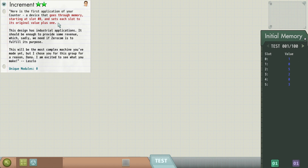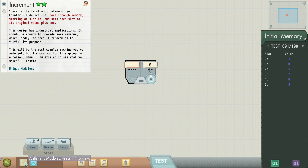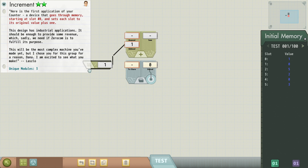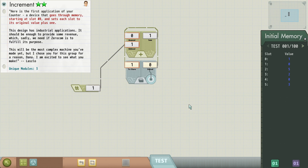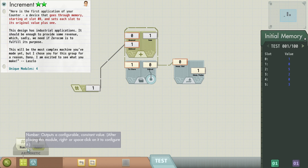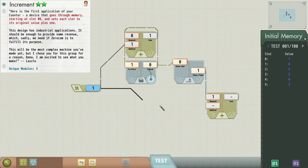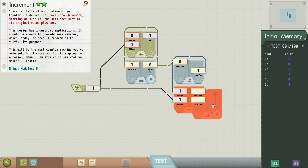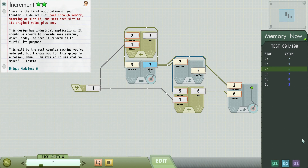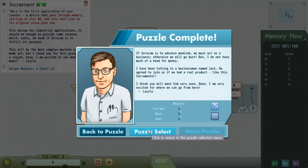We want to build a device that goes through memory starting in slot zero and sets each slot to its original value plus one. We know we're going to need a counter — an adder plus a latch plus the number one, all wired up like that. We're then going to have to read the value coming out of memory, add one to it, and then write it back to memory. I think that's it. We can see our program running — it looks like it's adding one each time.